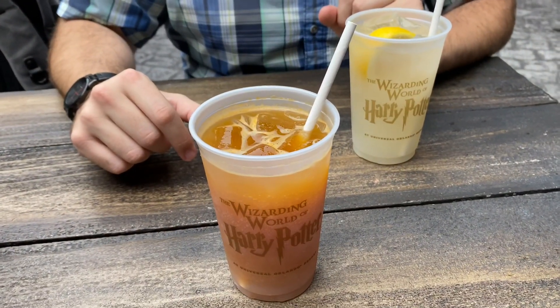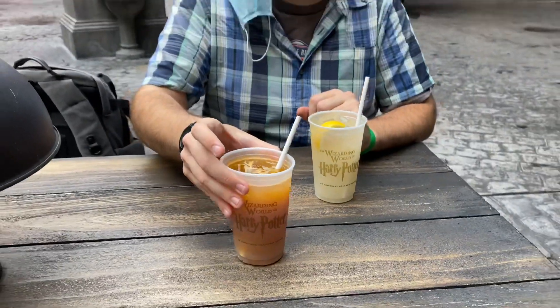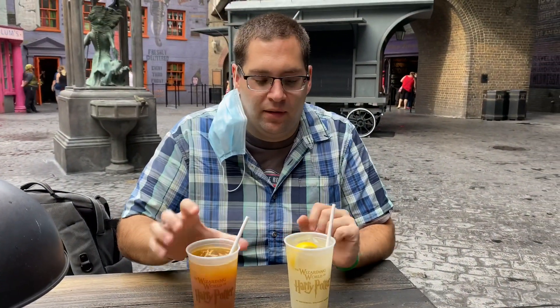The Peach Tree Fizzing Tea is not very fizzy. It's carbonated, but yeah — so we're going to try these, let's see what it is.